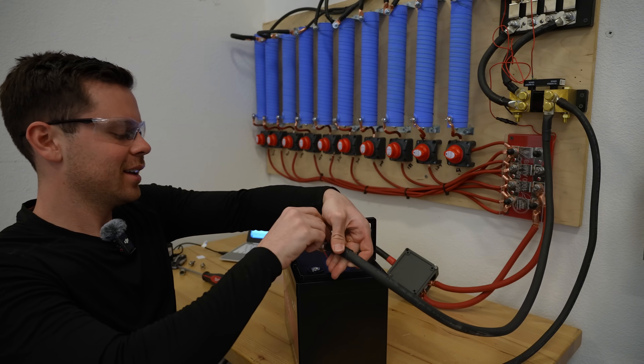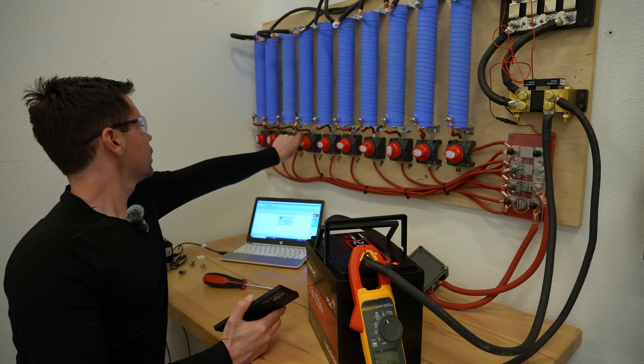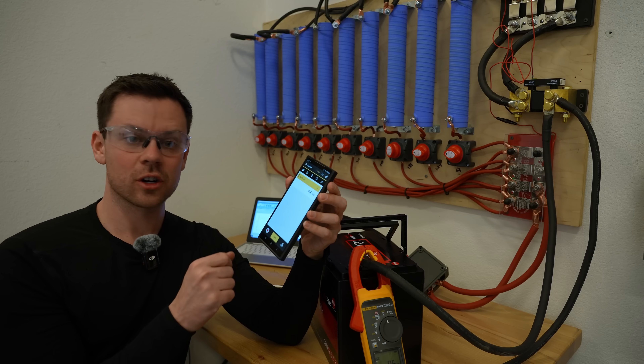Glad I checked — that would have been a bad day. So first we're going to hit it with 500 amps and we'll measure it with a Fluke.